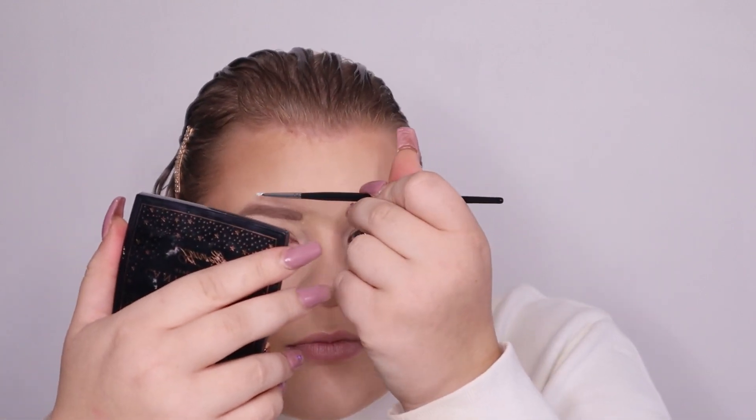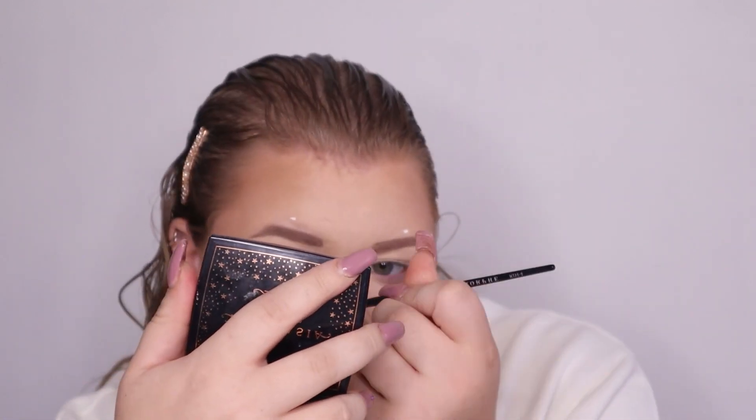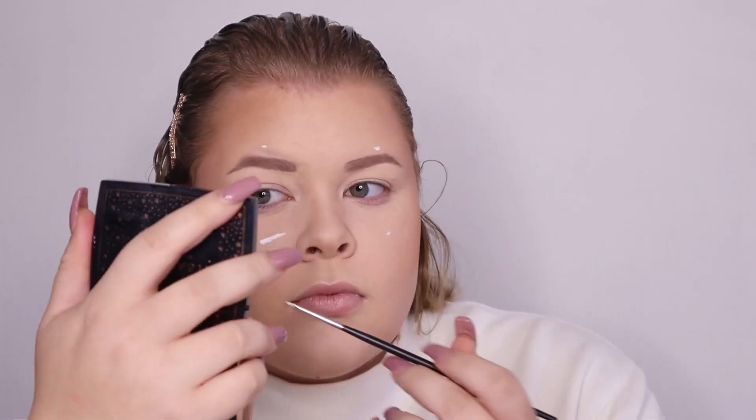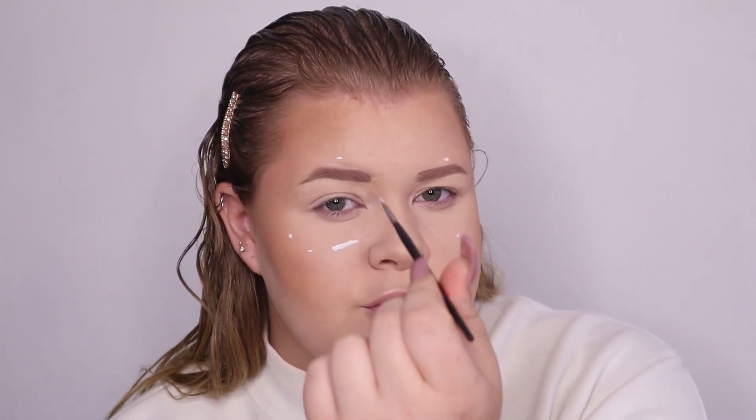We're gonna start off with our eyes. I'm gonna dip into my white face paint and start with the circles. To make this easier, you can dot out your circle and just connect the dots like a little game.